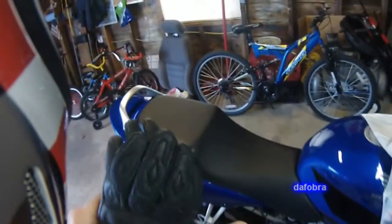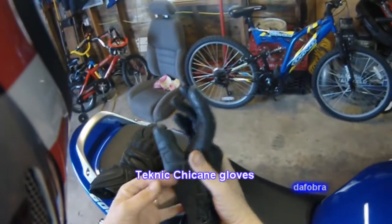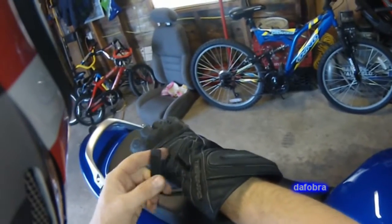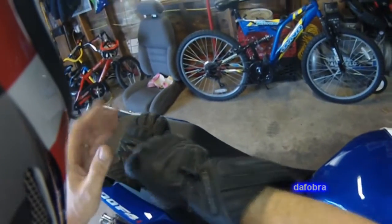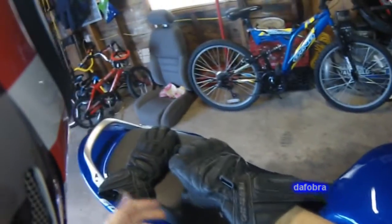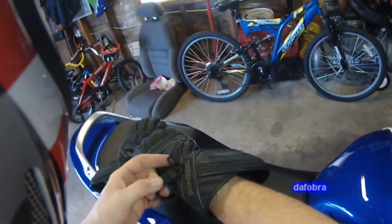The first set of gloves we're going to talk about are my winter gloves — these are the Technic Chicane gloves. They are leather, non-perforated, perfect for winter. They are a size large and they fit beautifully because they're really broken in. I probably get about two seasons on these, maybe three. My only complaint is that the knuckle protector sometimes after a while will start to dig into your knuckle.